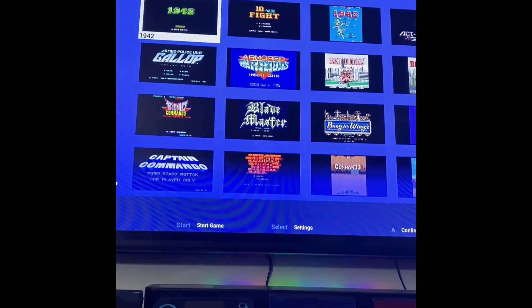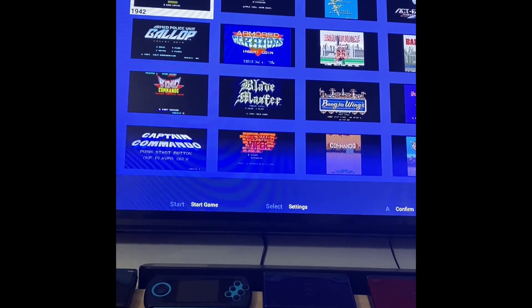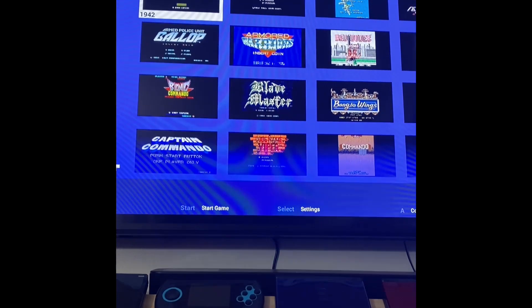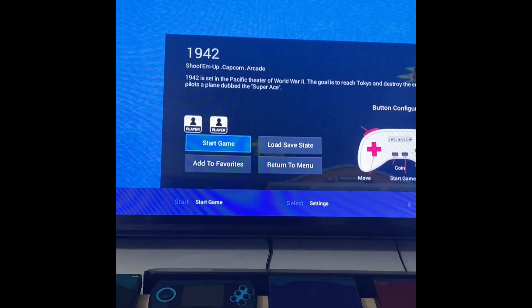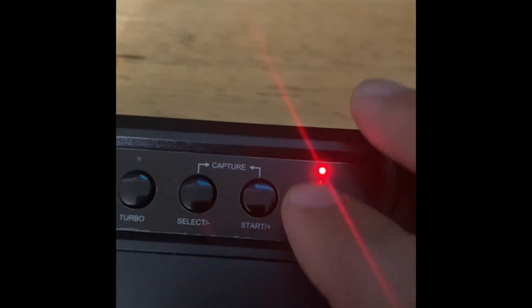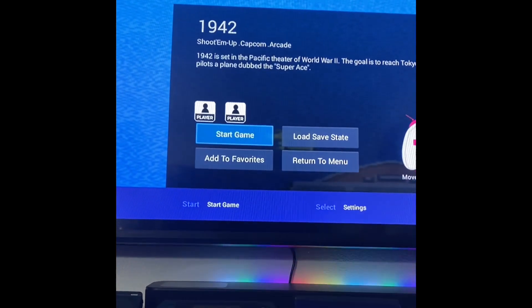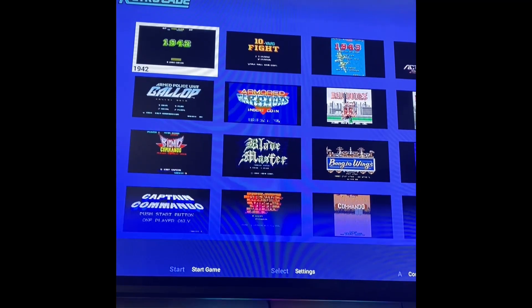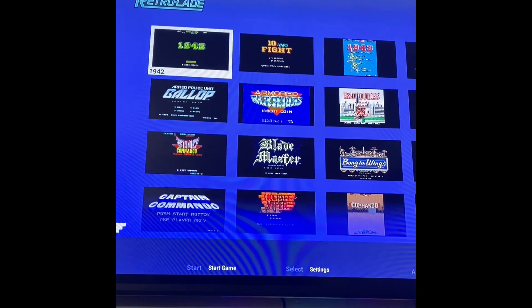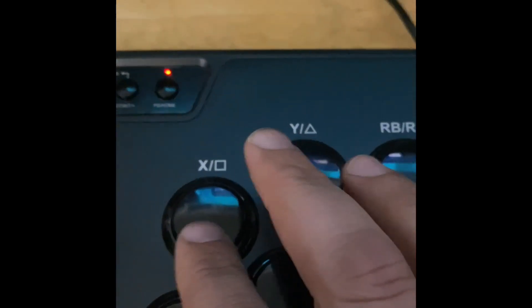I can move through the menu and everything — that works out fine. I can even get into a game. Now there is a start button right here. When you hit start, it just turns gray and doesn't do anything. If you hit the A button, it backs you right back out into the main menu.